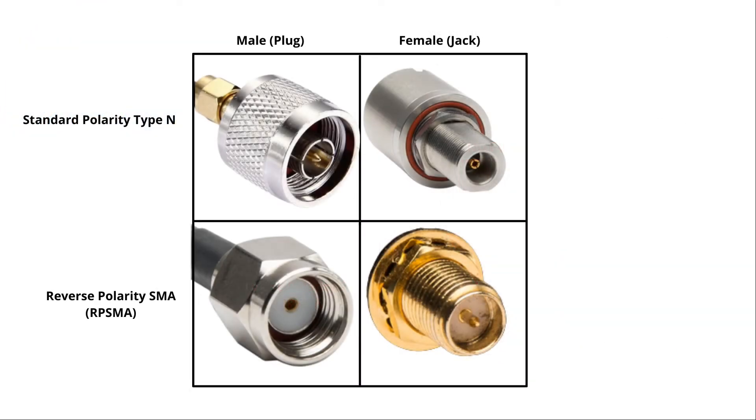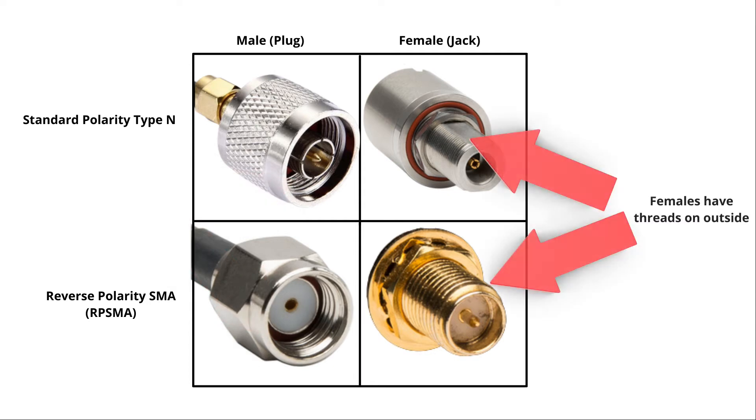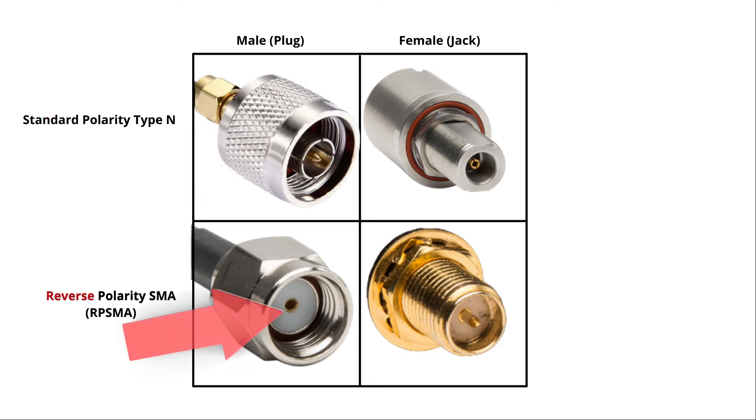Let's bring all the connectors back on the screen. There are some commonalities we can notice between these. Males are always going to have threads on the inside, and females are conversely going to always have threads on the outside. Additionally, standard male connectors will have a pin, while reverse polarity male connectors will not have a pin. Use these tips to help determine which connector type you have.